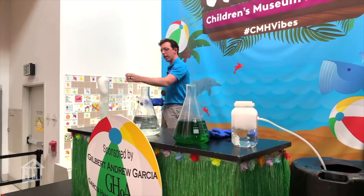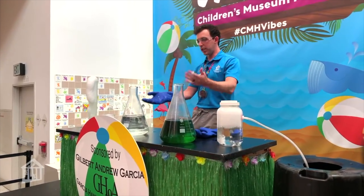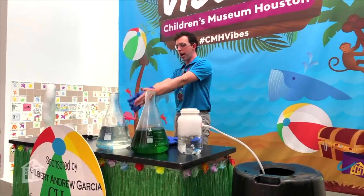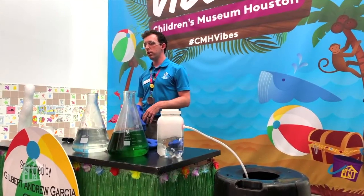We're going to let this run and keep running. I'm going to drop a couple things in here so you guys can see the sublimation happening. Now, if I drop dry ice in here, what color cloud do you think we'll get?